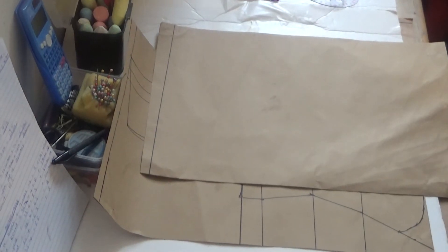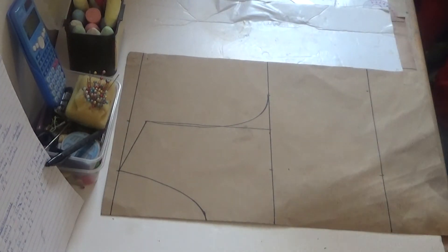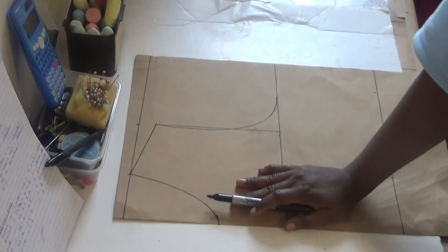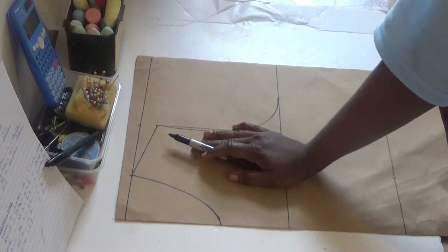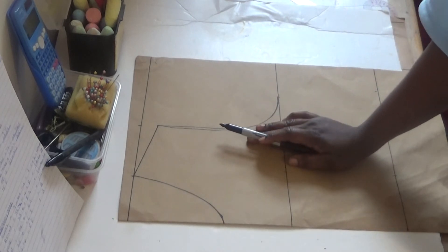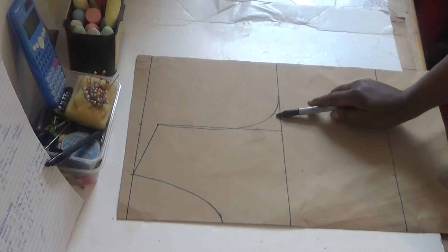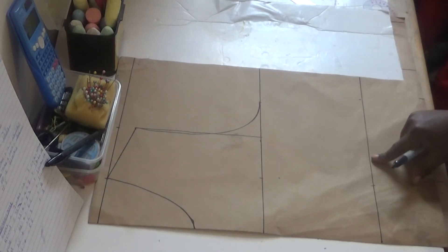I've drafted what I need for the back pattern. For the back pattern, just apply your armhole and shoulder slope — no need to add dots for your back pattern. Make sure you add your sewing allowance to it. What you need is your chest slide to connect your armhole, and the next thing you need is your waist as well.